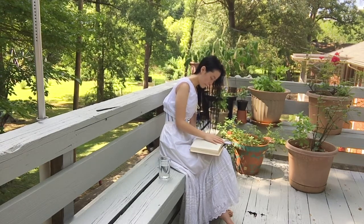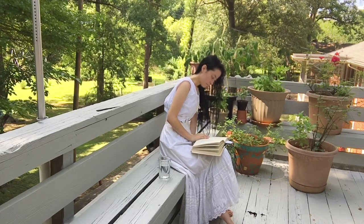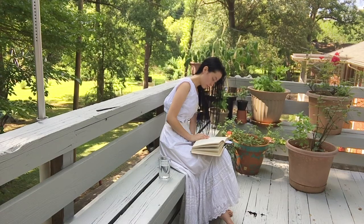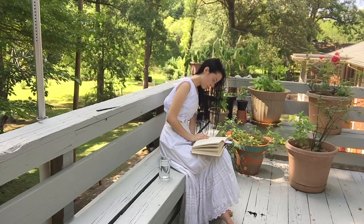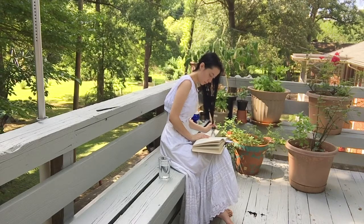Have you ever wondered how to wash your hair Edwardian style? This is something I had to figure out while I was dressing in Edwardian clothes. Following a rather egg-y recipe found in the 1911 Progress Meatless Cookbook, I made a mess on the back porch but ended up with a clean head of soft, shiny hair. So grab some eggs and a pitcher or two and join me while I wash my hair, Edwardian style.